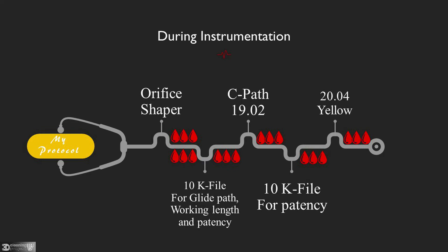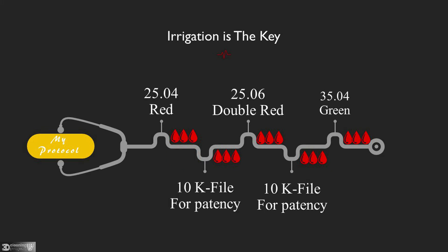Then 10K file for patency, then irrigation, then 20.04 (yellow), then irrigation. Then 25.04 (red), then irrigation, then 10K for patency, then irrigation. Then 10K for patency, then irrigation, then 35.04 (green), then irrigation. I use irrigation between each file, which is very important.